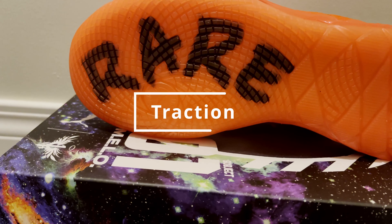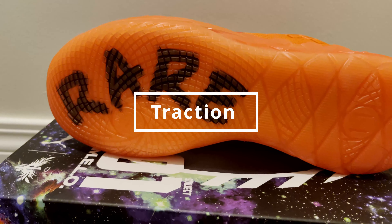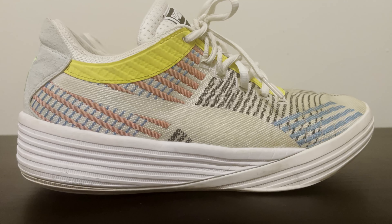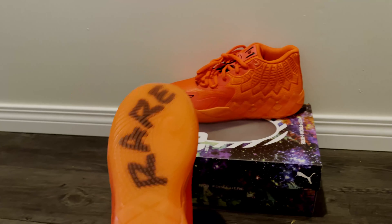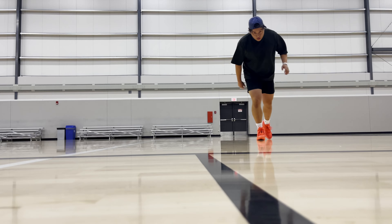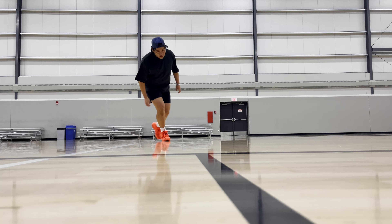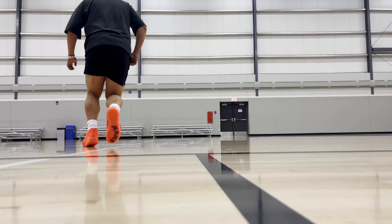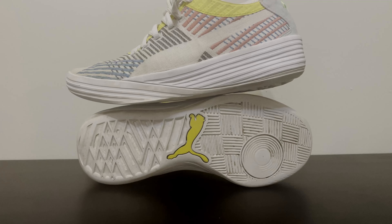Starting off with the traction, the MB1s have this translucent traction pattern with Puma's anti-slip compound, while the Clyde All Pros have a solid rubber, almost like a herringbone traction pattern. For the most part, I thought the MB1s traction was pretty solid, especially on a clean court. However, on dusted courts, the traction does get slick until you wipe it — that's just due to the nature of the translucent outsole. But after a few wipes, you are good to go. Whereas the All Pros actually had a very, very consistent traction pattern, no matter the court condition.